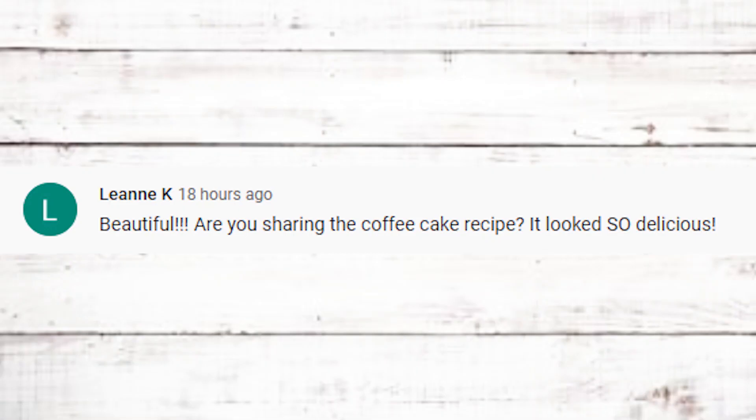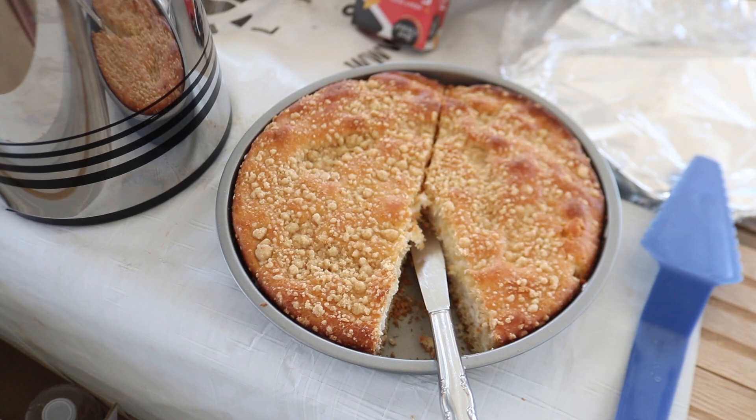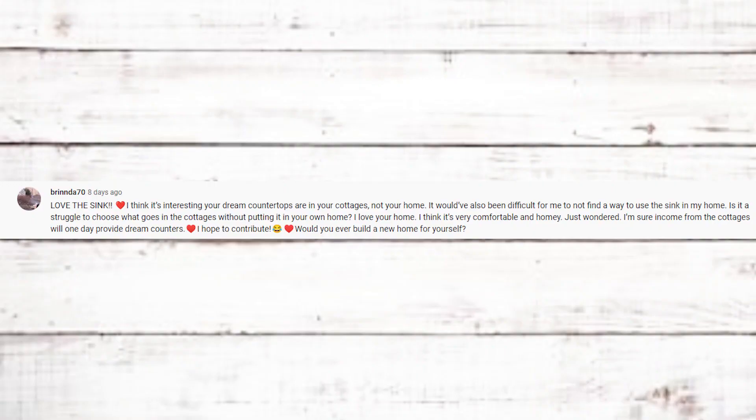Leanne K asks if I'm sharing the coffee cake recipe — it looked so delicious. Thank you, it was quite good, pretty sweet but good. It's my mom's recipe. I have a food video coming up soon that's already edited so I can't add it to that, but I'll definitely be making those coffee cakes again, film them, and include the recipe in the description box. I'm pretty sure you guys would enjoy that.